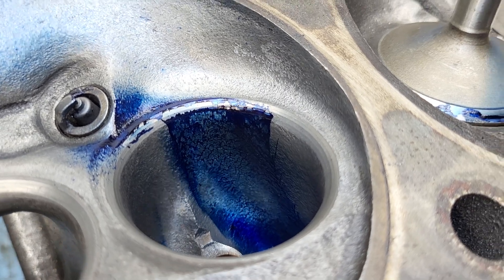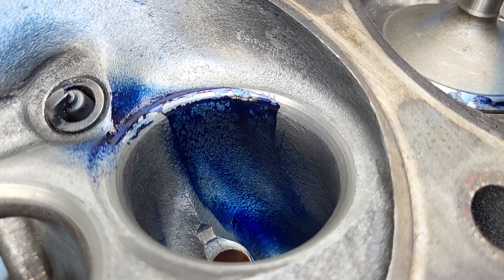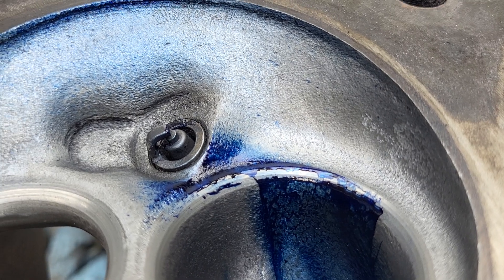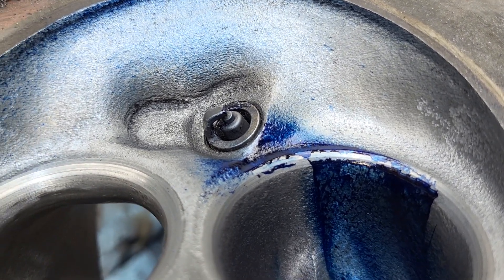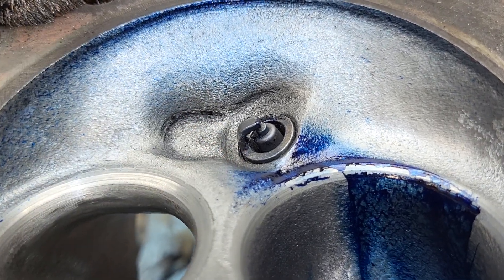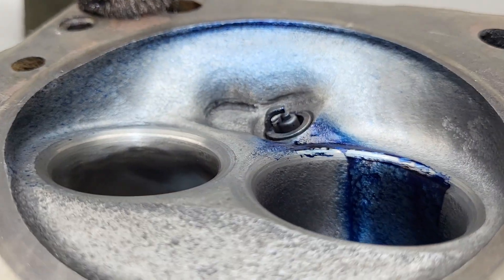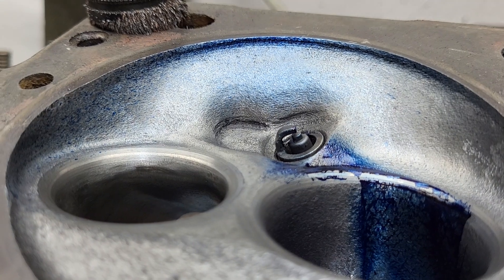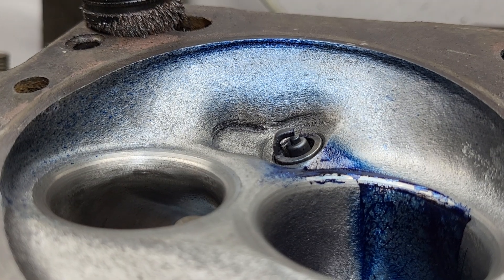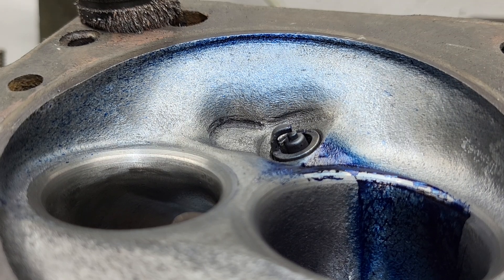It looks about the same in the bowl as we had last time. It looks pretty good — it's a little narrower than I would like, but it's not bad. We have a little bit more right by the plug than I'd like to see, actually on both sides of the plug. Take a look at the beautiful light blue covering we've got on that chamber — that might be worth a few CFM.